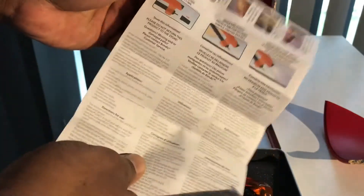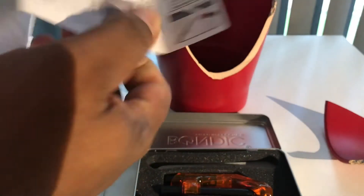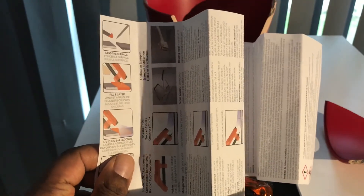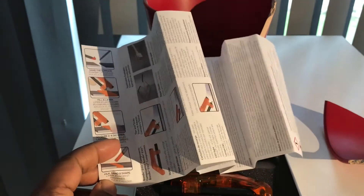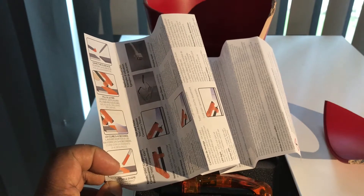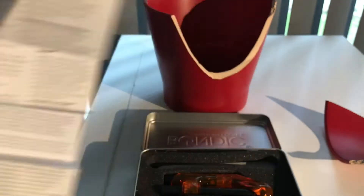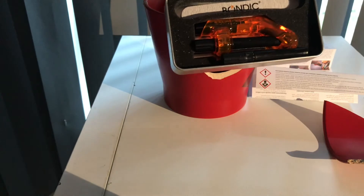I'm always breaking things or trying to repair and mend things, and this is the kind of thing I like to have around just in case. I've actually never opened it before, so I'm going through this at the same time you are. You sand the surface, fill and layer, use the UV light to cure, then sand and file it. It's supposed to be an all-in-one tool - I'm going to freestyle it with you and figure out how to use it. It can repair cables as well.